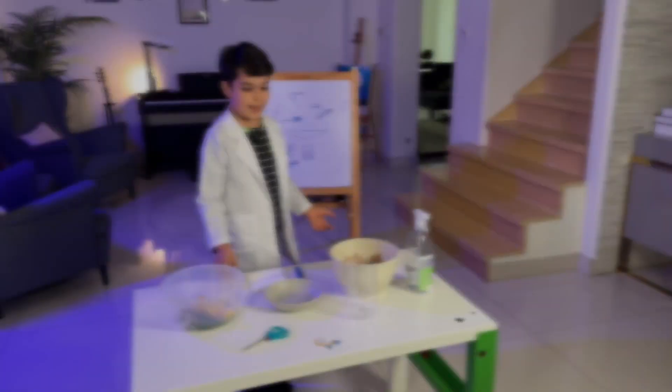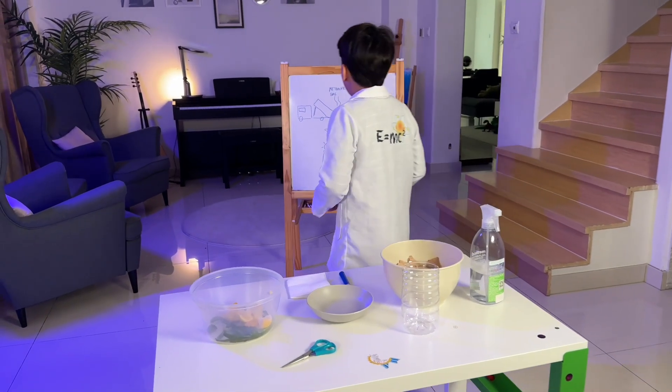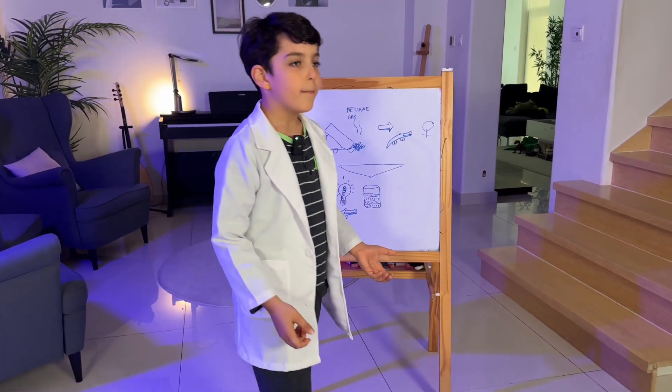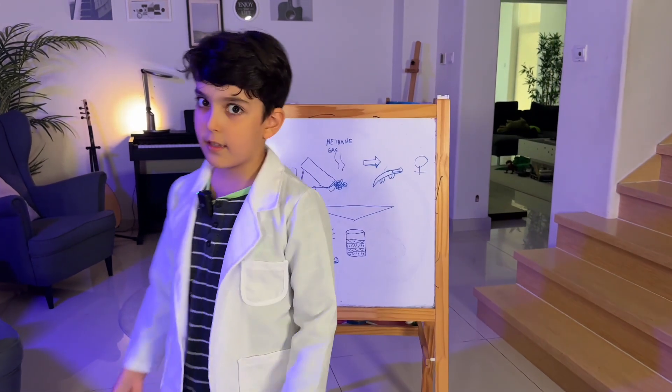In this video I decided to make a mini composter, because when we waste food, the food goes into trash and trash goes into landfills, which makes a lot of methane gas, and methane gas makes the climate hotter.